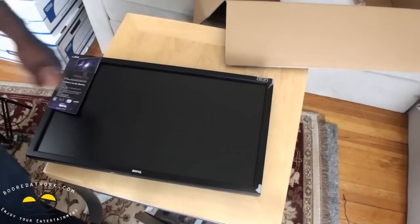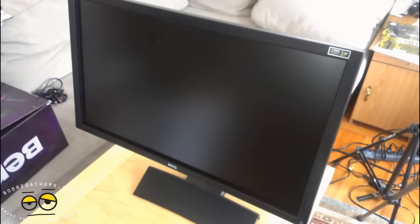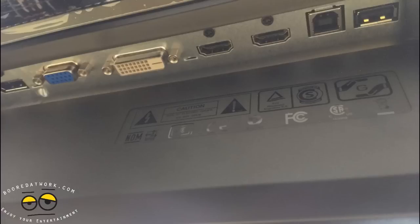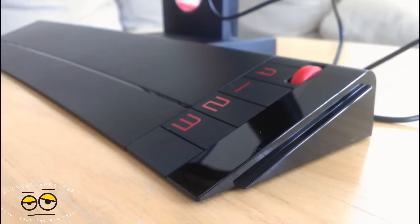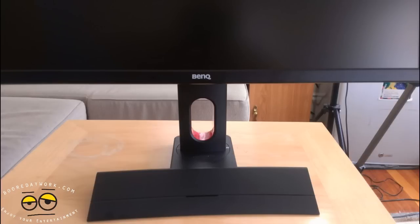Let's set this up and we'll give it a run with some gaming on the new rig. Let's go.